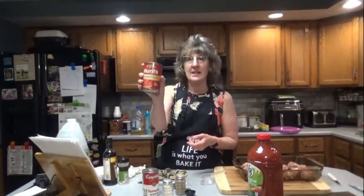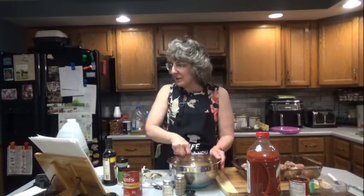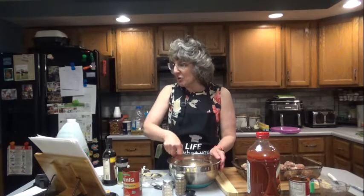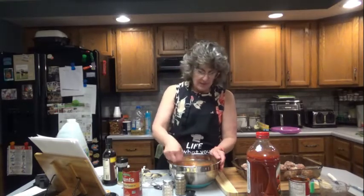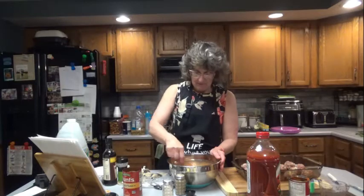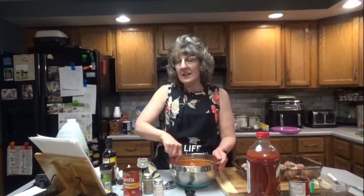You also need one cup of tomato sauce — I got Hunt's. I'm going to mix those around, then I'll put in my garlic powder, half a teaspoon of Italian seasoning, a little salt and pepper, and if you want, put some chopped parsley in there — just a little sprinkle to give it some green. Then we are going to pour this over the meatballs and bake it uncovered for one hour at 350 degrees.